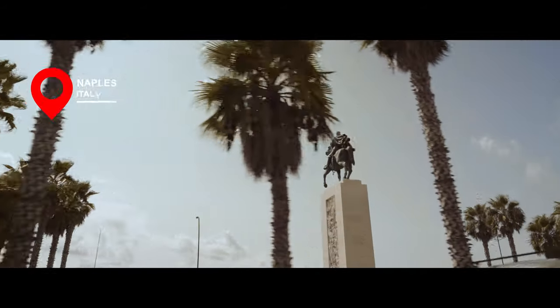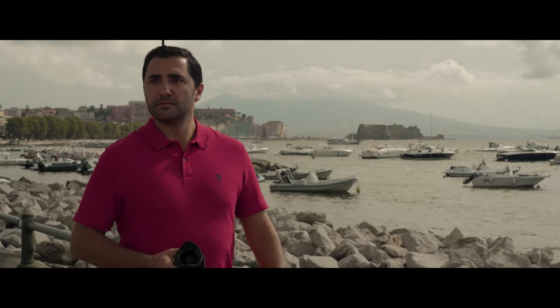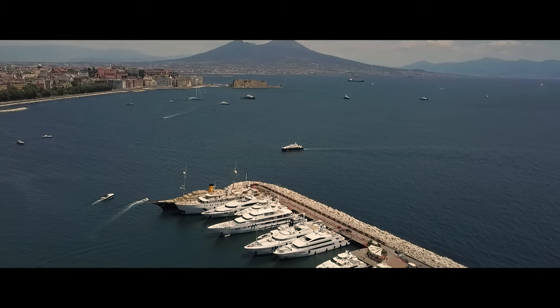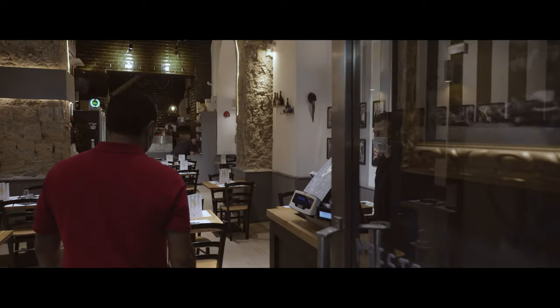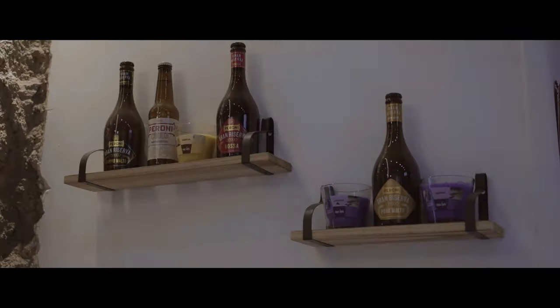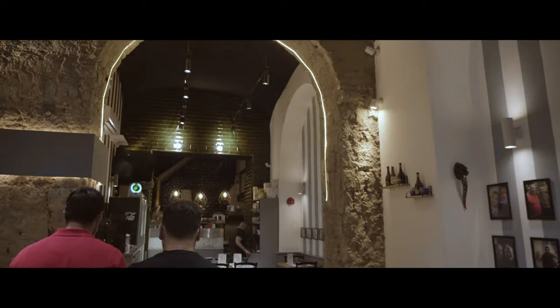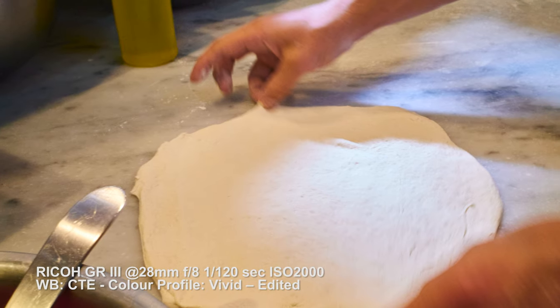Naples is the perfect place for this challenge. Being in a city surrounded by food, I had to test a few of the GR3 functionalities to see how it performs in a different environment, outside of street photography. Thanks to the team and Maestri Pizzaioli, I was invited to the back, where the magic happens, to take some cool shots of the process of pizza making.